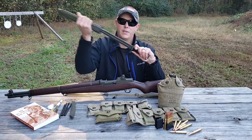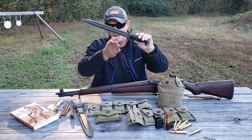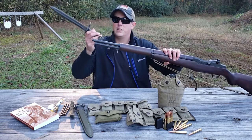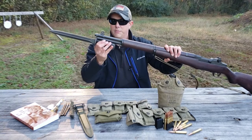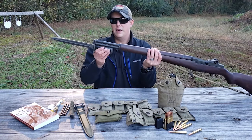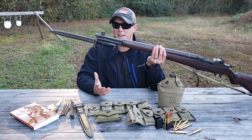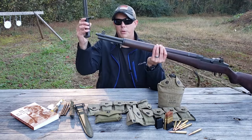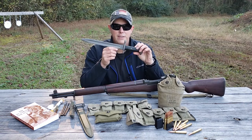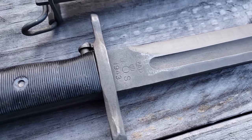Next is your M1 bayonet — really, no Garand is complete without its bayonet. The loop fits right around the barrel and the lug locks in at the back of the handle, holding it tight. Don't be worried if there's a little jiggling — that is normal. There's a release button on the bottom to pull it off. The bayonet I have here is a PAL production, dated PAL 1943.